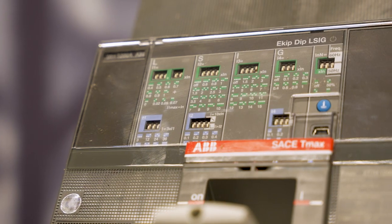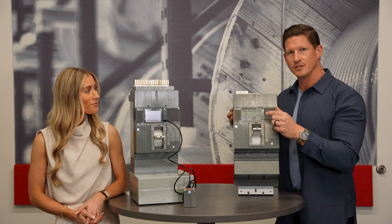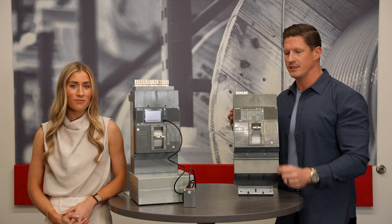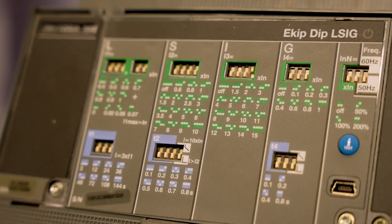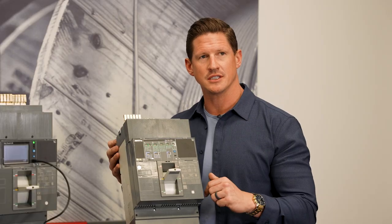The breaker I have in my hands here has the e-kip Dip trip unit. You can dial in your settings by just flipping these dip switches and set them exactly to match your coordination study.